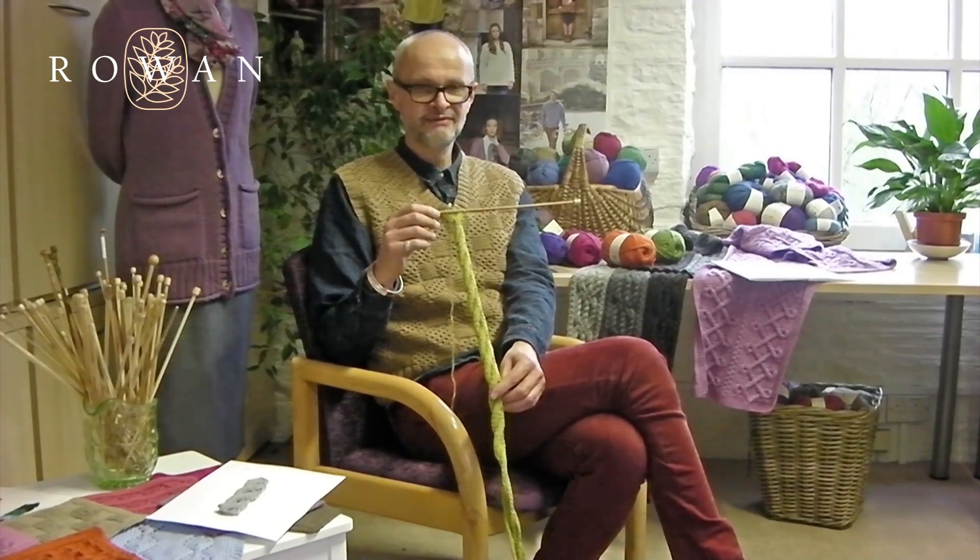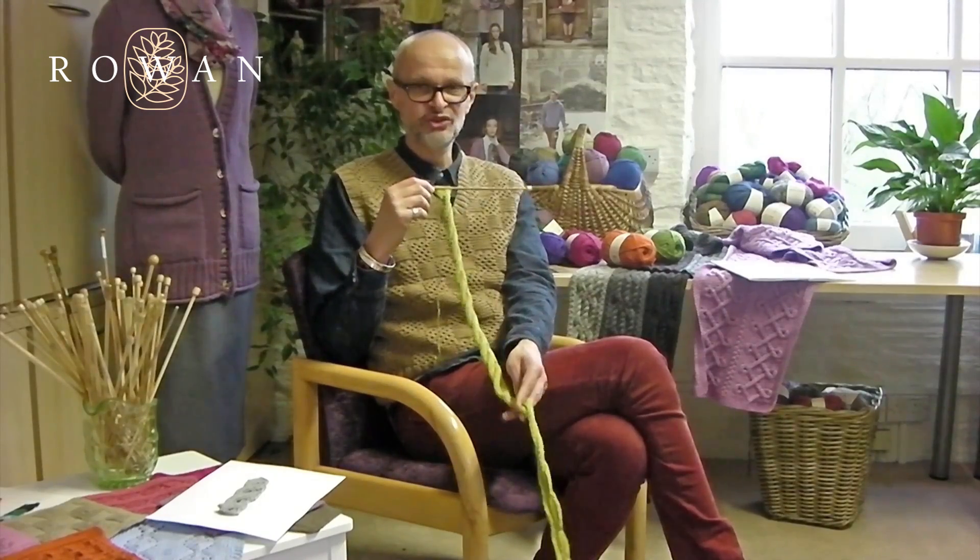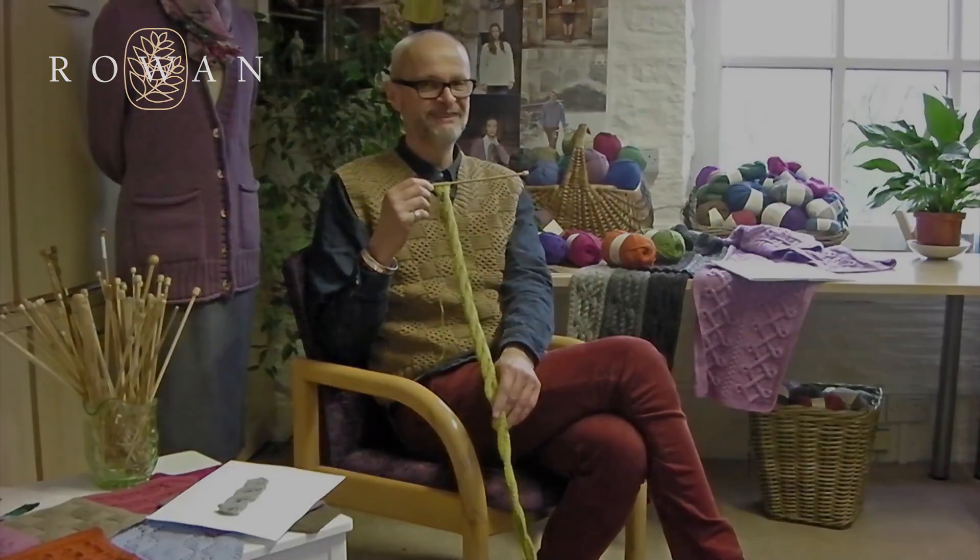So let's get knitting that trim! Absolutely — there's a lot to do so the sooner you start the better. Thank you.